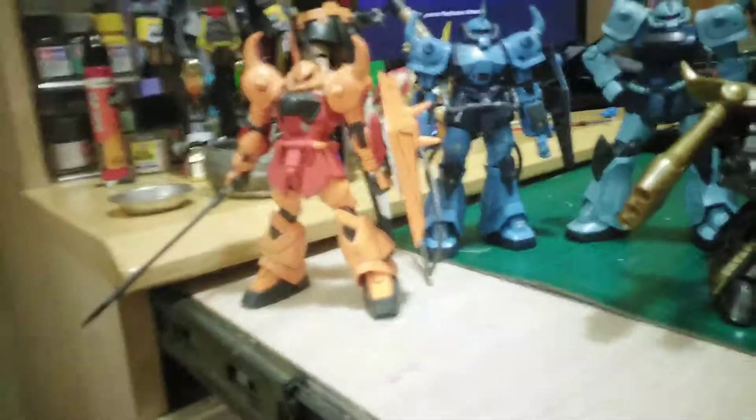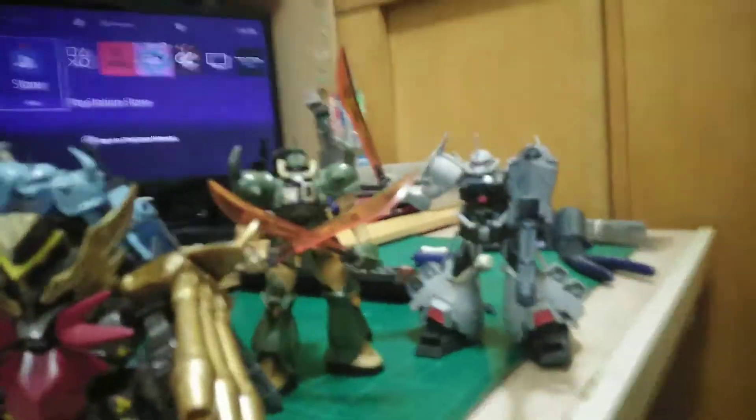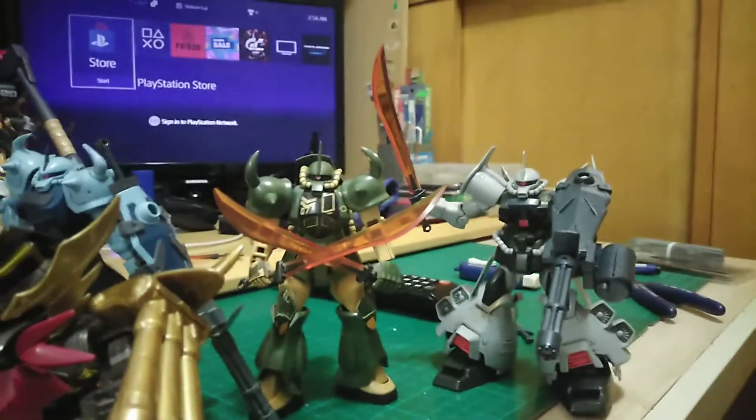Hello, Dixen back, and here is just to show some of my finished HG and SD Gouf builds.